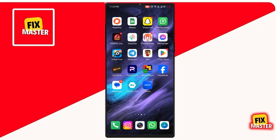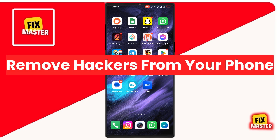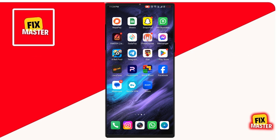Hey, everyone. Welcome back to our channel. In today's tutorial, I'm going to show you how to remove hackers from your phone. It's a straightforward process that will enhance your streaming experience. So, let's get started.